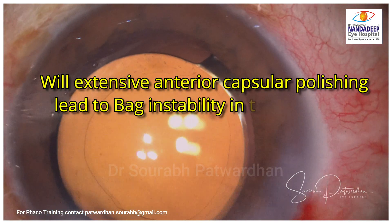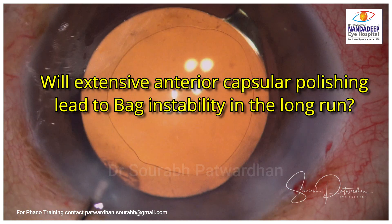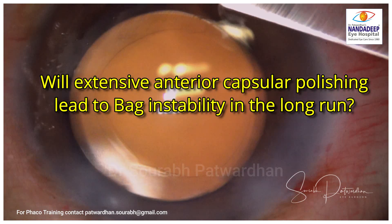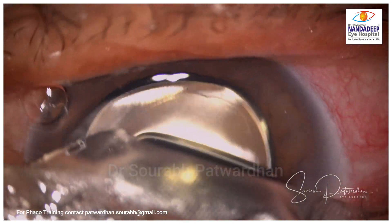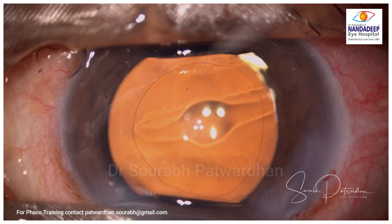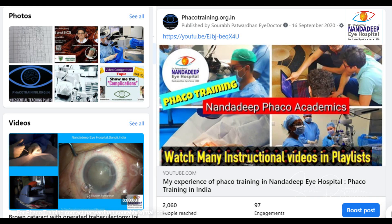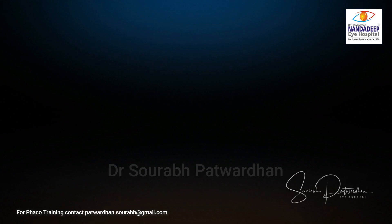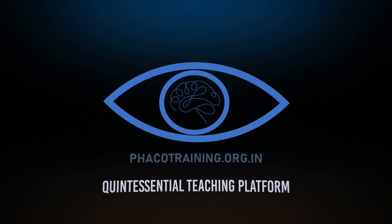What are the results? Please share with us. I also have this question in mind: does extensive anterior capsular polishing, as done by some surgeons, lead to bag instability in the long run? I feel fibrosis of the anterior posterior capsule is really important for stability of the bag and the IOL. If we do extensive polishing, the chances of PCO may reduce a bit, but are we compromising the stability of the bag? Please leave your comments so we can all learn together. Thank you so much.